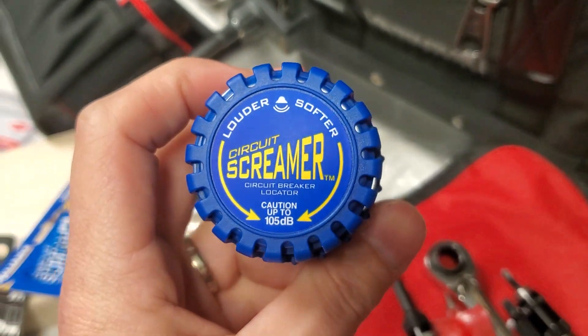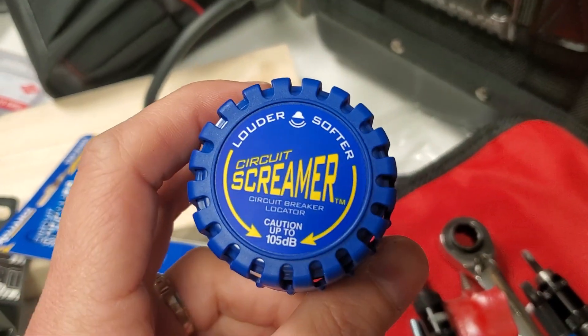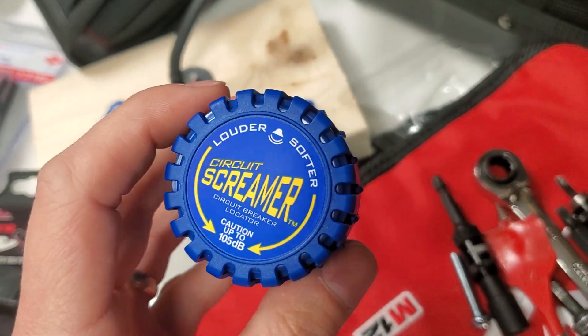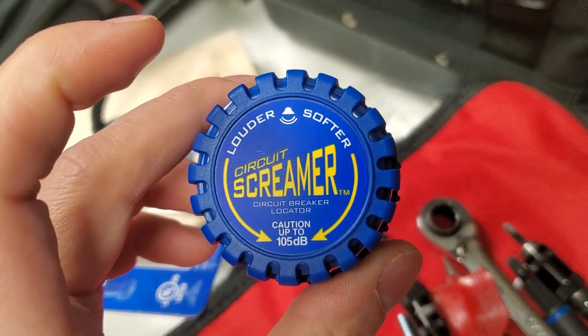I spent hours looking for a customer's GFCI, having to charge them a bunch of money per hour to keep looking. This will save you money, it'll save you time. We've all got better things to be doing than looking for a GFCI. If you're a homeowner, this can save you from a costly service call — you can quickly find your receptacles yourself.